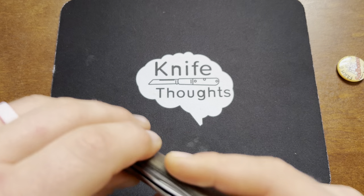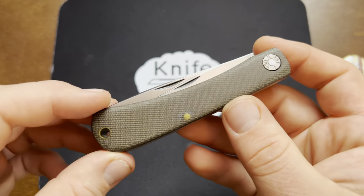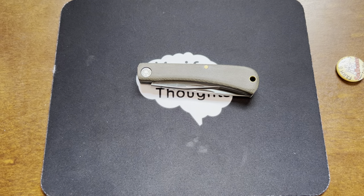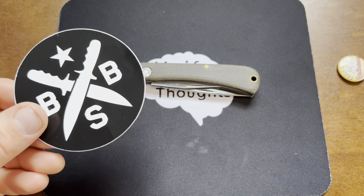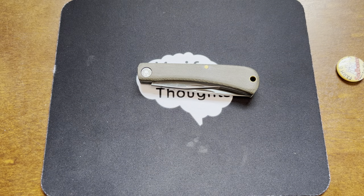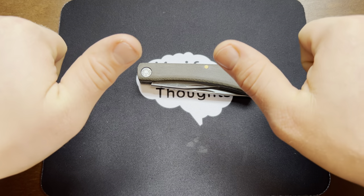I've enjoyed getting to check this one out. This one is from Jewel of Boss Steel Blade's personal collection. Make sure you subscribe to the channel here, subscribe to my channel, check out Boss Steel Blades and Knife Thoughts on social media. And last but not least, as always, don't forget to go out and do good.